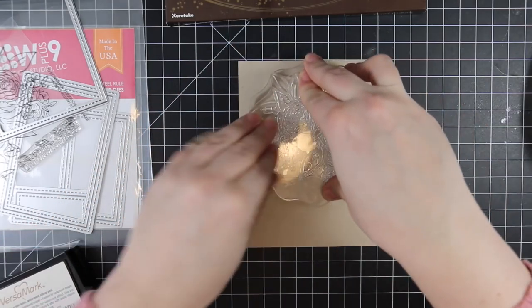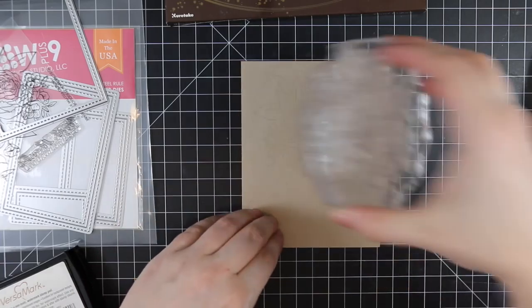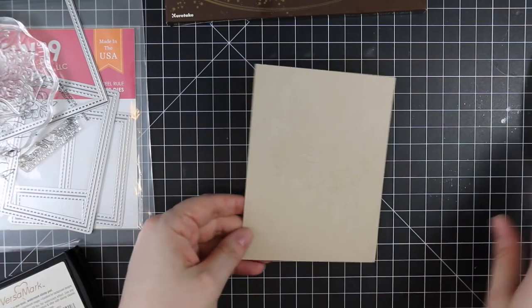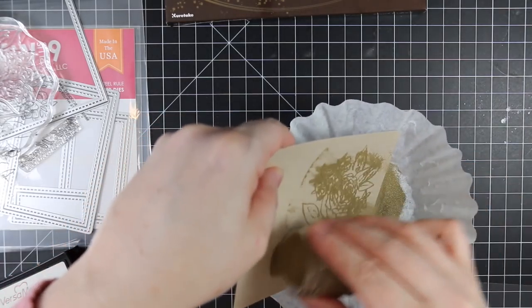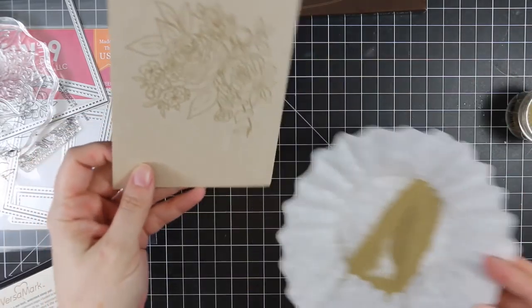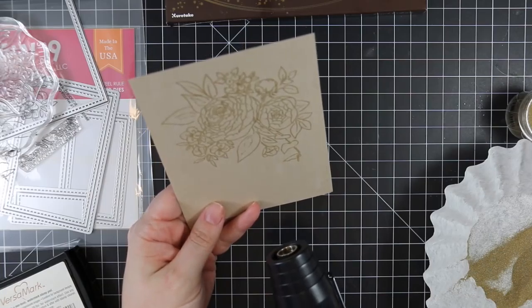So I have this W Plus Nine Beautiful Bouquets Ranunculas stamp set. It came out a couple of years ago and it was always sold out — it's been so popular. It took me forever to get my hands on it, and then I haven't used it since I finally did get it.